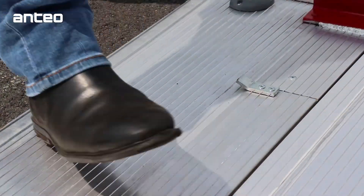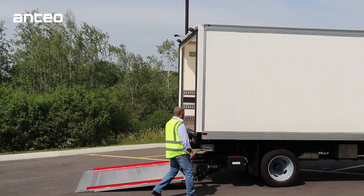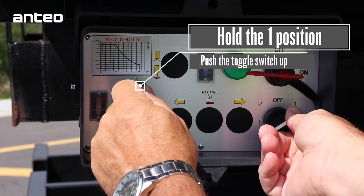To close the cart stops, simply step down on each cart stop to secure the latch. To begin closing the lift gate, hold the one position and press up on the toggle switch.